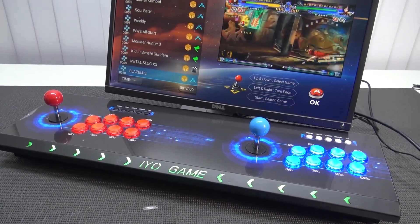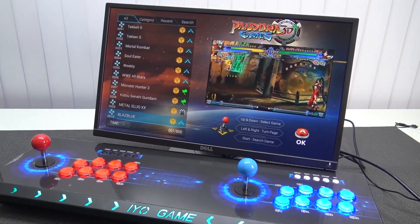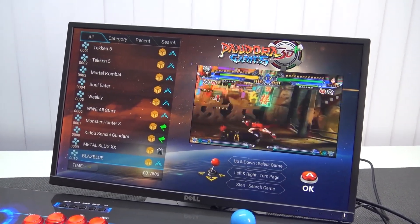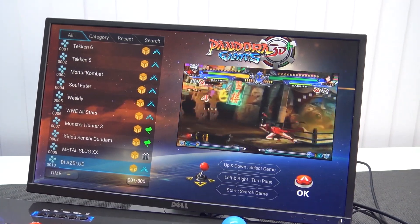These machines come with many names. This is the Pandora Game 3D Plus Edition. They did some minor tweaking with the settings, especially when it comes to adding games — that is slightly easier now. You can even do it without the Pandora tool, though that's not recommended.